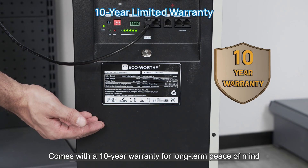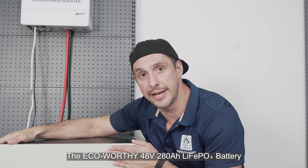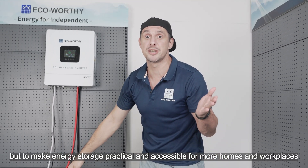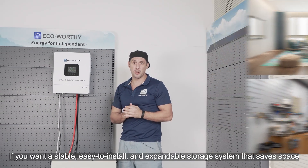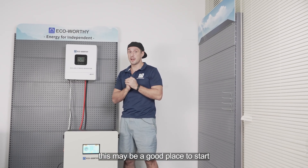It comes with a 10-year warranty for long-term peace of mind. The Eco Verdi 48V 280Ah lithium-ion phosphate battery is not designed to pursue extreme performance, but to make energy storage practical and accessible for more homes and workplaces. If you want a stable, easy-to-install, and expandable storage system that saves space, this may be a good place to start.